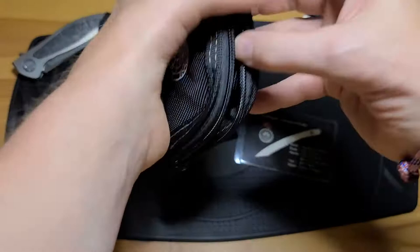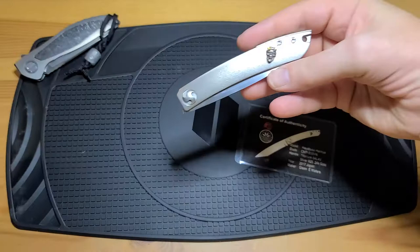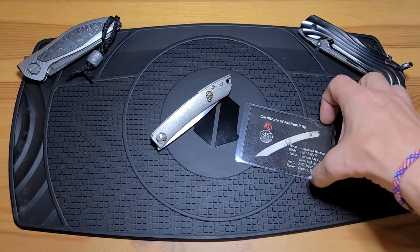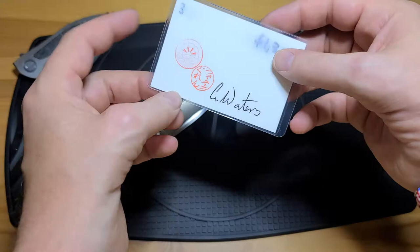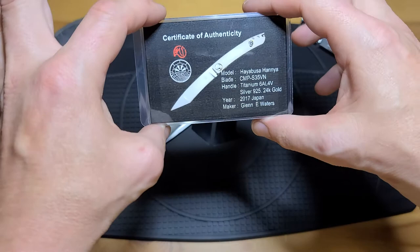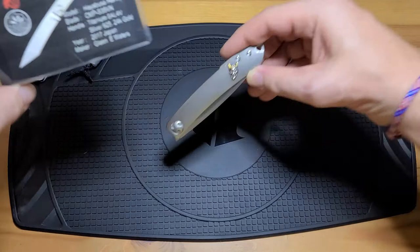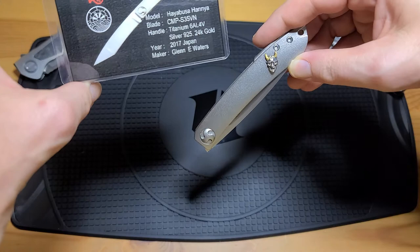This is a Glen Waters Knives Custom Hayabusa. These are really, really rare to find, much less to be able to buy. Glen puts these cards with his knives, which is really trick. Looks great — he puts the actual knife on there with the description of it. You see in the Hanya, that's actually sterling and 24 karat gold.